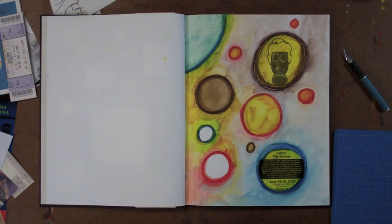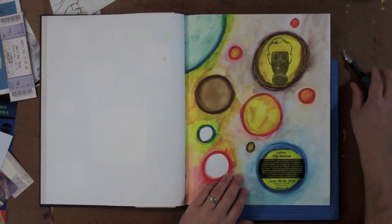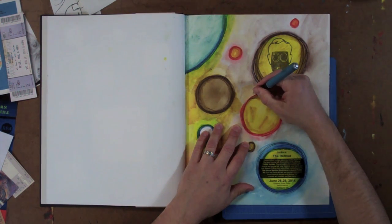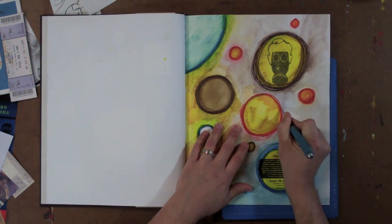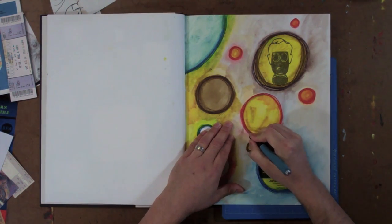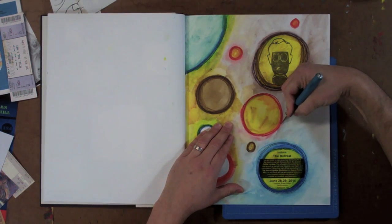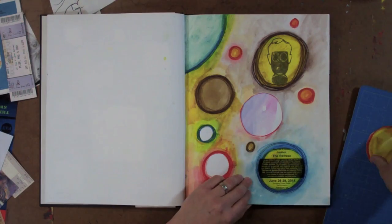Now we're going to show you some page manipulation techniques that will create transitional spaces between pages. The first one is just a basic window cutting. Eric has selected a place in his journal where he wants to do a cut out, and using his hobby knife with a cutting mat placed underneath, he carefully cuts around a circle shape and then pops that circle out to reveal the page underneath.